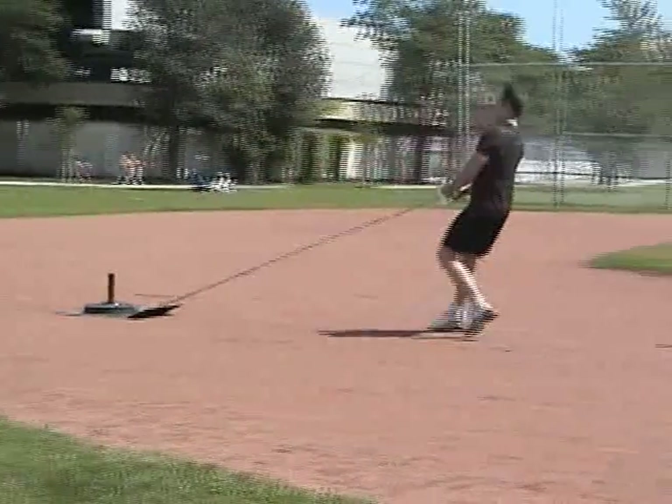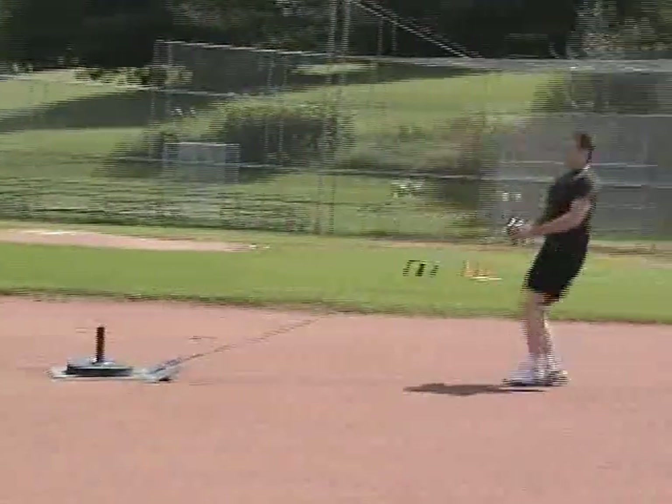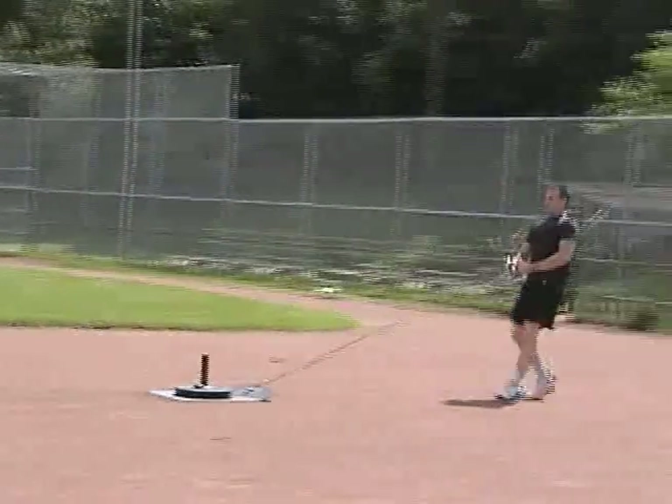The sled drag is a unique exercise you can include if you have access to one or if you want to make your own. This is great for metabolic conditioning and general physical preparedness.